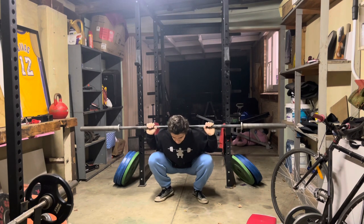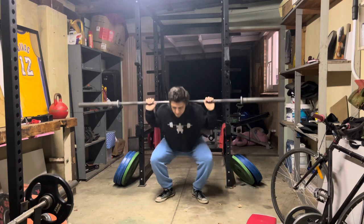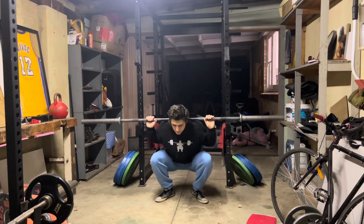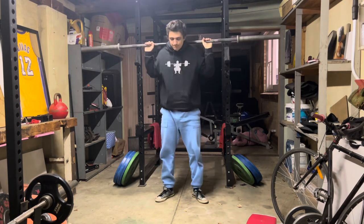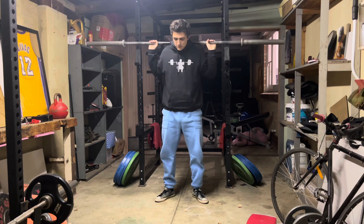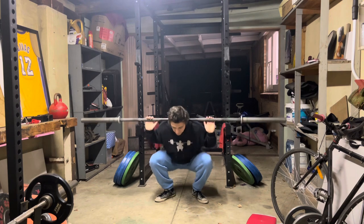So when I squat, all I ever think about is 'flat back.' And if that particular part of my body is flat, I'm safe and I can push as hard as I can. As soon as I feel deviation from that optimal lower back position, I just bail on the weight. I don't even go up to a certain weight if I cannot stabilize that lower back pelvis region. As soon as it starts to threaten, I bail.